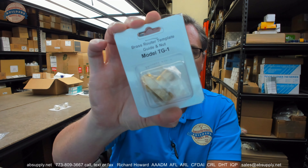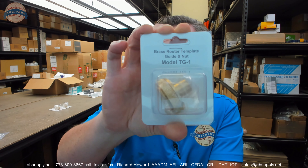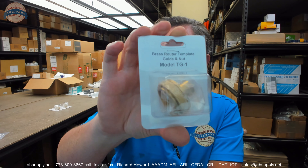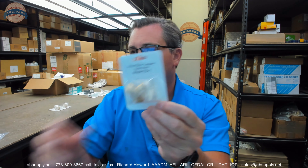Hello, my name is Rich Howard, owner of Architectural Builder Supply. This video is to bring you a closer look at the Templaco TG-1. This is an inch and five-eighths router template guide and nut, and here's what it looks like.